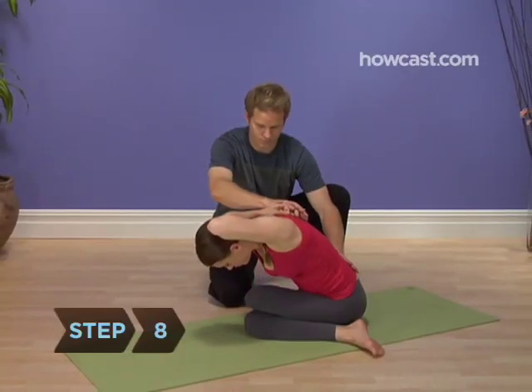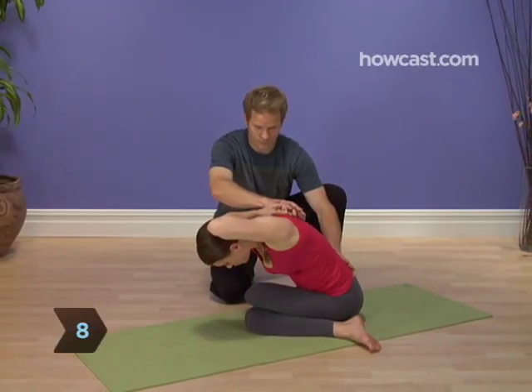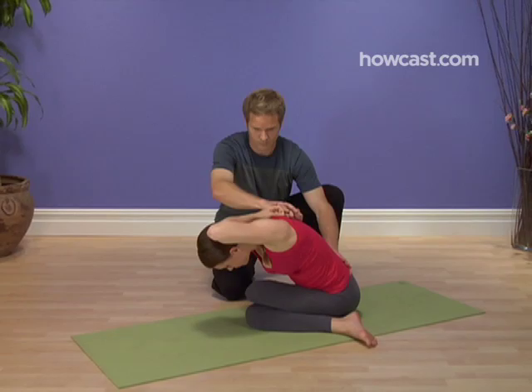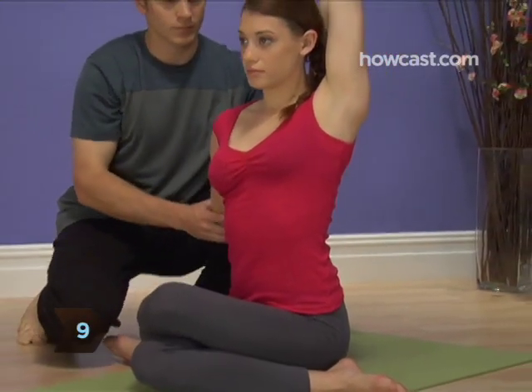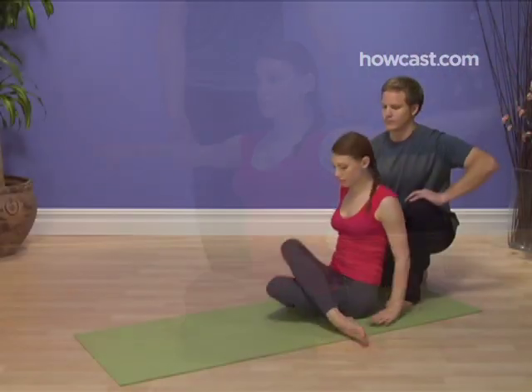Step 8: Breathe smoothly and evenly while holding the pose for as long as you're comfortable. Step 9: Release the pose by raising your chest back up, ungrasping your hands, and unbending your knees.